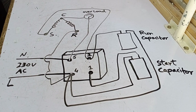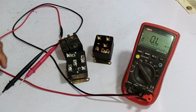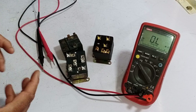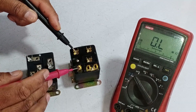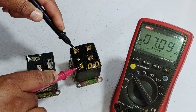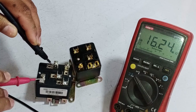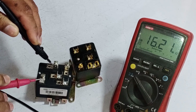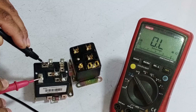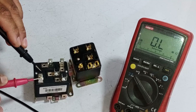Now let's proceed with testing, and I'll also explain the difference between a good relay and a bad relay. Both relays may function, but quality makes a significant difference. First, let's check points 2 and 5. When I measure the resistance between these points on the good relay, I get 7.9 kilo-ohms, meaning this coil is in perfect condition. For the bad relay, the coil resistance is a much higher 16.21 mega-ohms. This very high resistance means the starting time will be significantly longer and the function slower. Using such a relay can lead to system damage, so you should minimize the use of these low-quality relays.